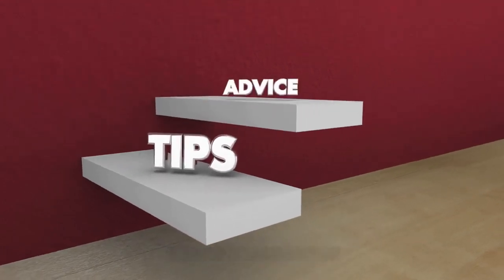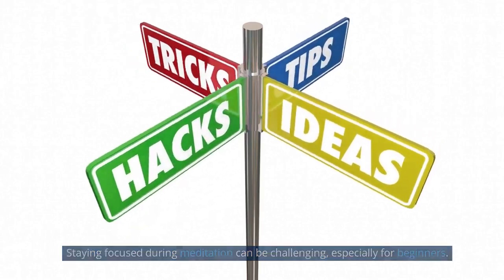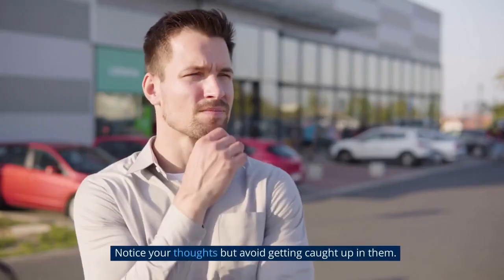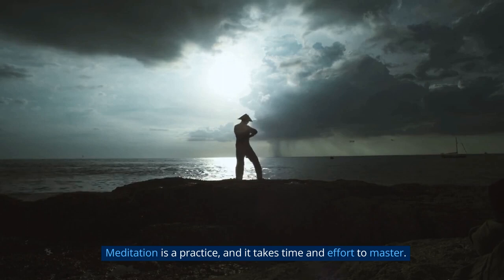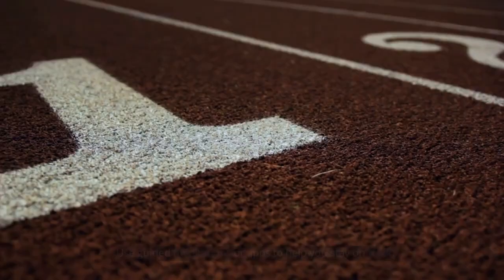Section 5: Tips for staying focused. Staying focused during meditation can be challenging, especially for beginners. Here are a few tips to help you stay focused: notice your thoughts but avoid getting caught up in them — just observe them and let them pass. Bring your attention back to your breath or body whenever your mind wanders. Be patient and kind to yourself; meditation is a practice and it takes time and effort to master. Use guided meditations or apps to help you stay on track.